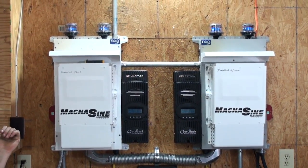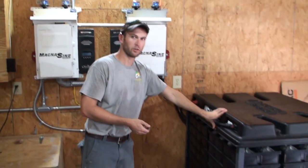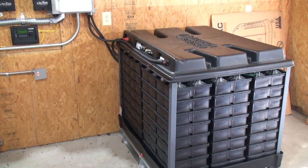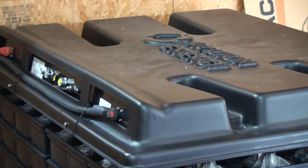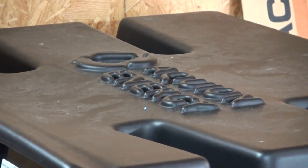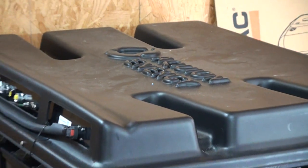The awesome thing about this system is it's with the Aquion saltwater battery. It's a 30 kWh battery pack that can go all the way down to 100% depth of discharge — so you have 0% capacity remaining — and charge all the way back up, and it's no issue to the battery. It's designed to take that.